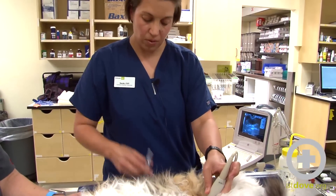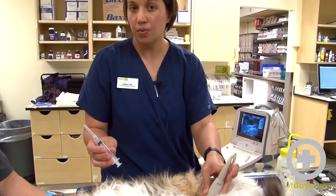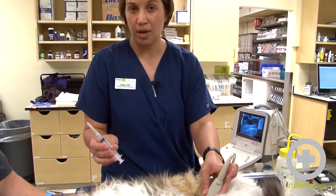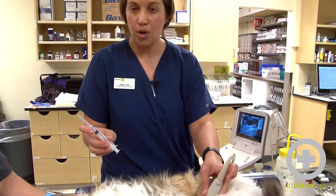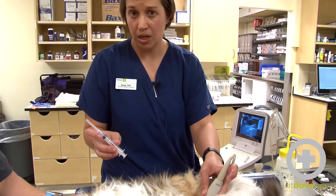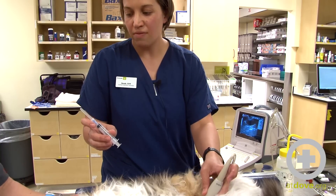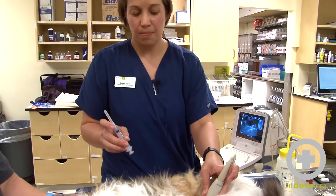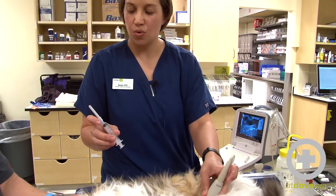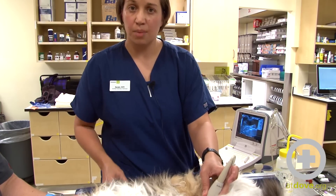Today I'm going to be using a 6 ml syringe. Frequently we will use between a 3 and a 12 ml syringe depending on the sample size we need, and a 22 one-and-a-half inch needle. The needle length is more for the flexibility of the needle than the actual length of it — we just don't want too stiff of a needle causing trauma to the bladder.